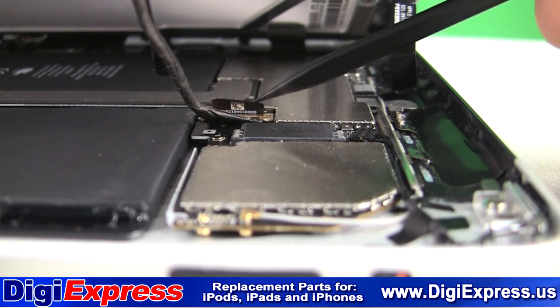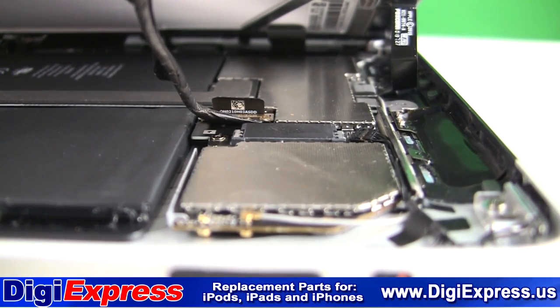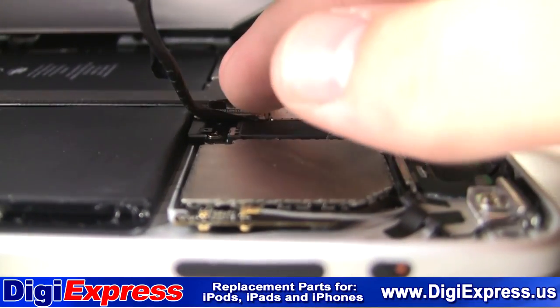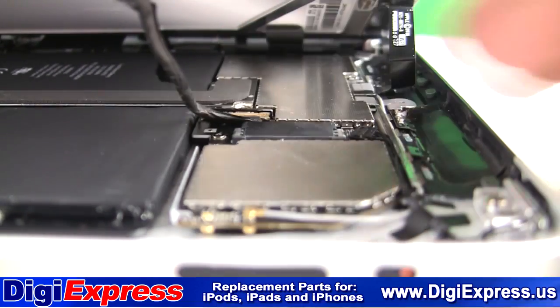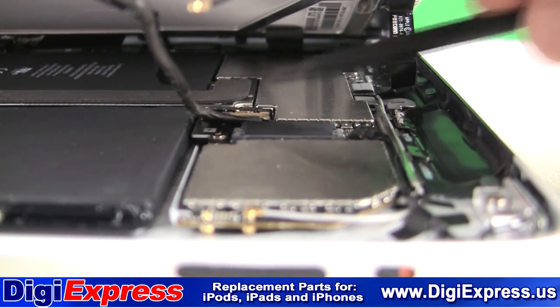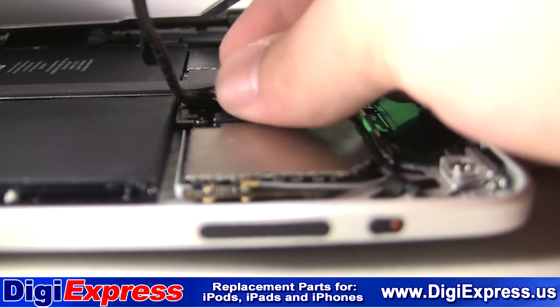The next cable is the LCD cable. Pull the black tab to release the gold hinge. Now pull the cable straight out of the receptacle, as shown.